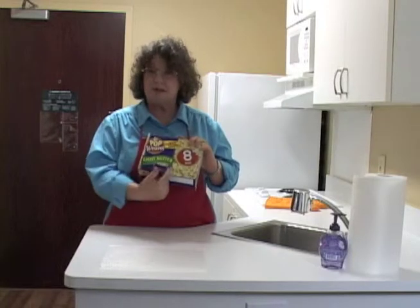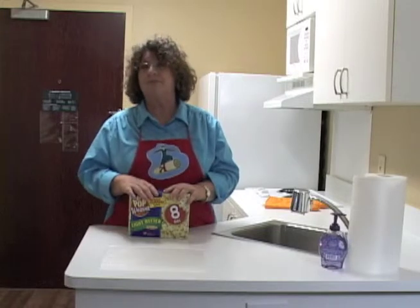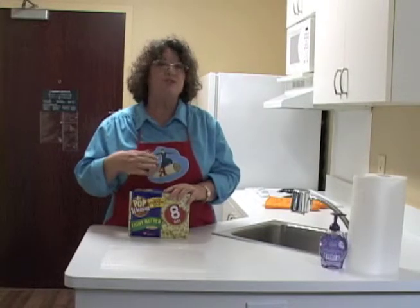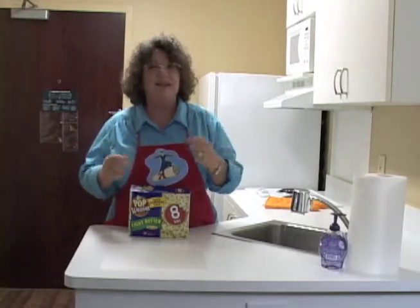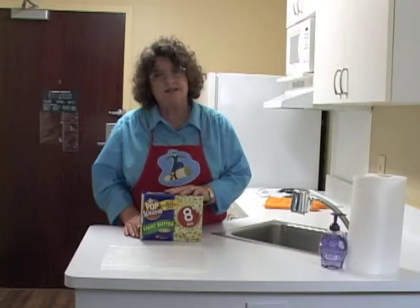In this case, I'm choosing light butter — it has fewer calories and less fat. That is a way to make something that is really not great, a little less awful, a healthier choice. So let's get started.